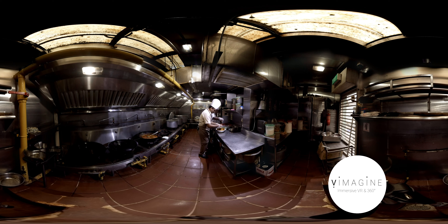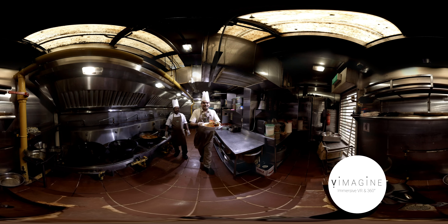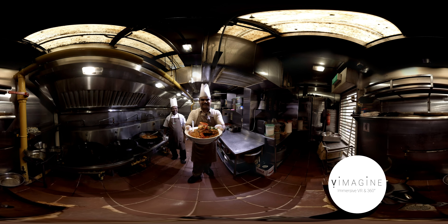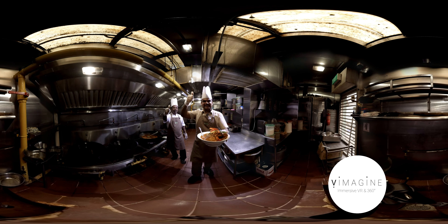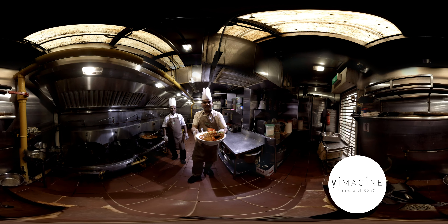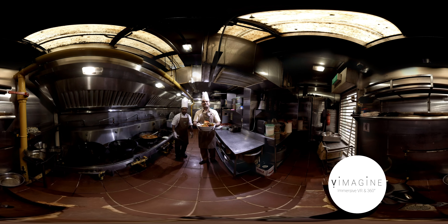Now we are ready to eat the fish egg curry. This is the best — the only one — the fish egg curry from the Banana Leaf Apollo. Enjoy, don't miss it, come again and again. We are the best — the Banana Leaf Apollo fish head curry. Thank you very much for watching.